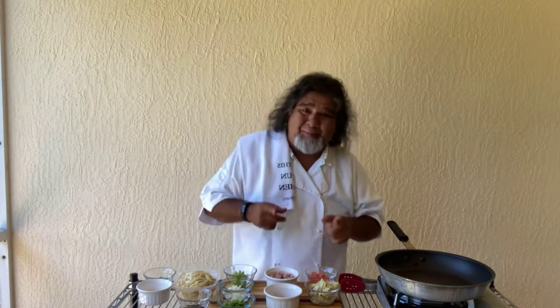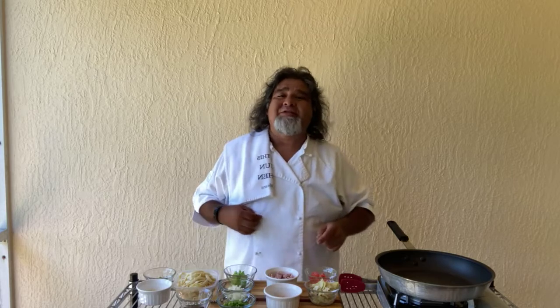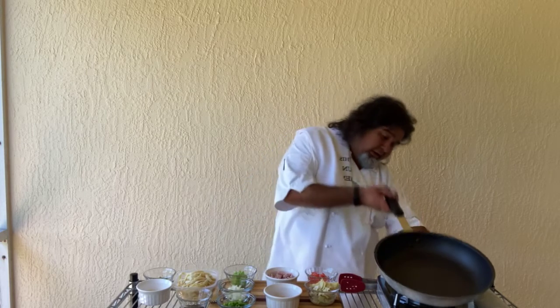Today we're going to do a little cooking here, a little Cajun cooking. One of the first Cajun dishes I ever learned how to make. Learned how to make this at the Ole Store in Northfield, Minnesota, my hometown. This is an awesome dish and you're really going to enjoy this one.